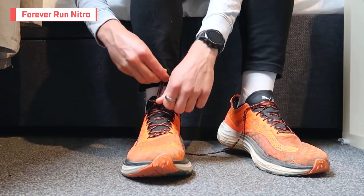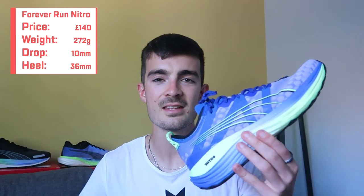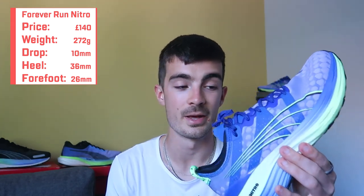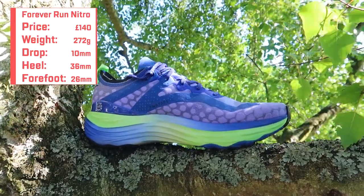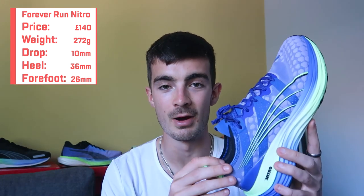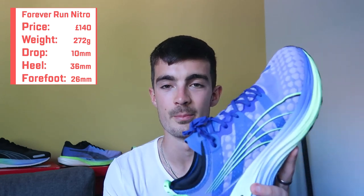We're going to start with the Forever Run Nitro. This shoe has been a real staple in my current rotation — in fact, I'm on my second pair. This orange pair is a little bit knackered now. This shoe retails for £139.99, so kind of in that middle range price-wise for an everyday cushioning shoe. It comes in at 272 grams in my UK size 9, so a little bit heavy compared to some competitors.